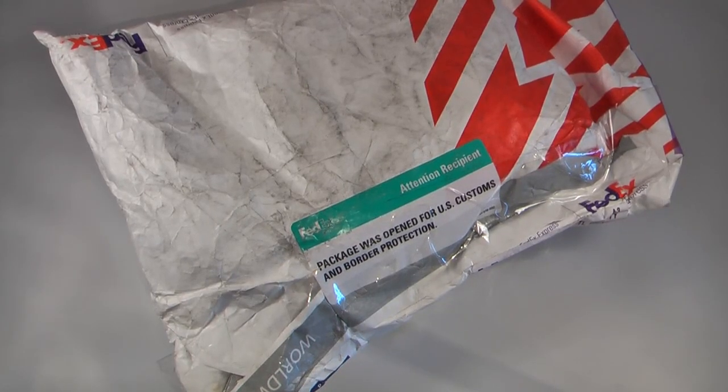Hey everyone, Danny Webster here from Pocketnow.com, and today we're going to unbox one of the most anticipated devices of 2011, the Sony Ericsson Xperia Play. So let's get to it.